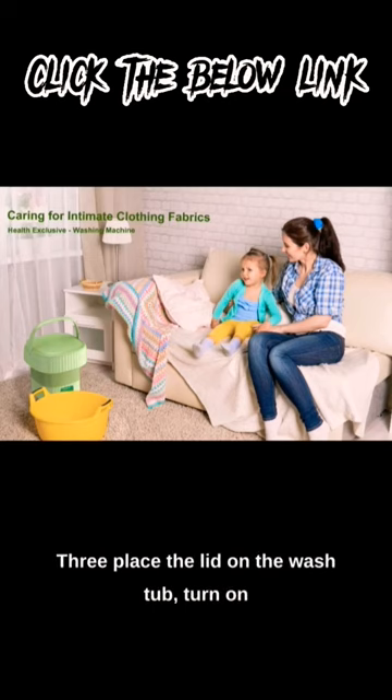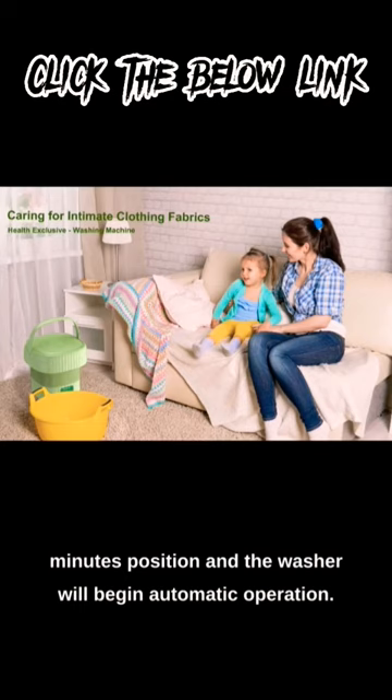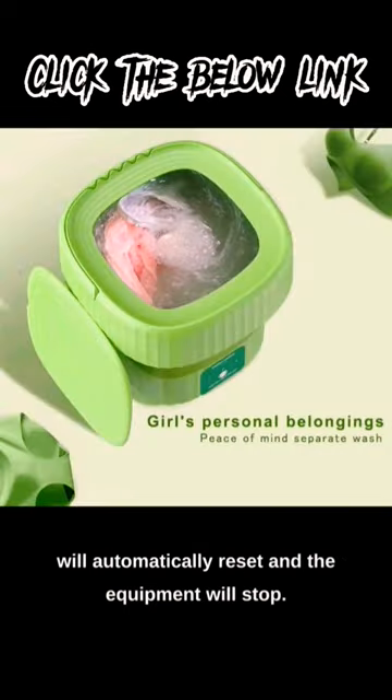3. Place the lid on the wash tub, turn on the mini washer's timer and switch it to the 10 minutes position, and the washer will begin automatic operation. 4. When the program is finished, the timer will automatically reset and the equipment will stop.